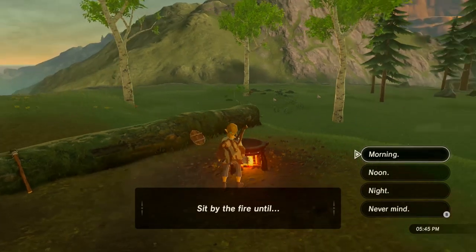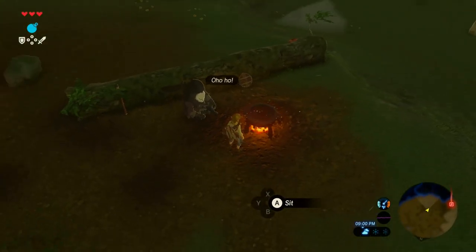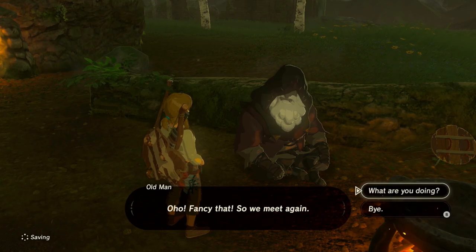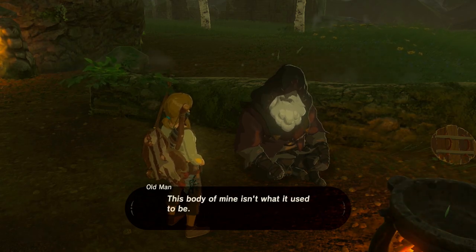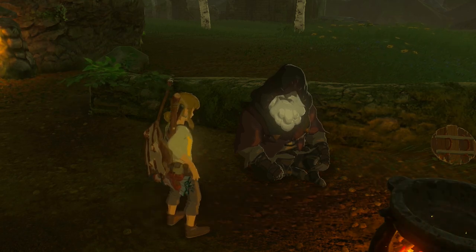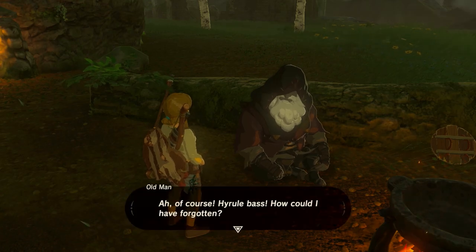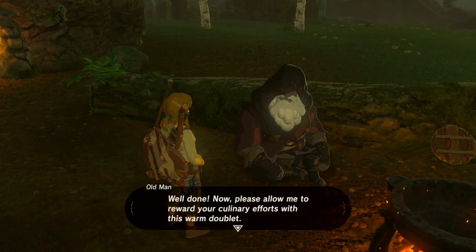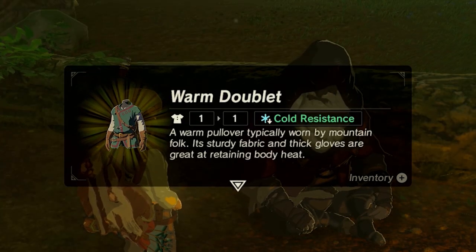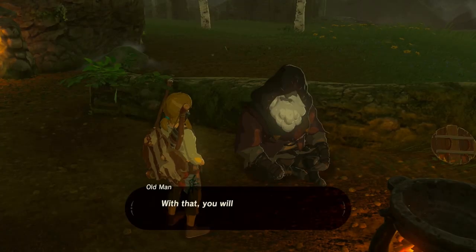Head back to the fire and wait till night. At night, the old man will be sitting on a log and you can go and talk to him. When prompted, select the option 'I cooked something' and you can show him the dish that you just made. For reminding him of the ingredients, he will reward you with the warm doublet. This item will give you cold resistance that never goes away, so you're safe to explore those high mountain peaks.